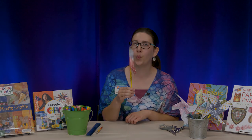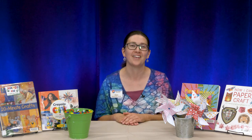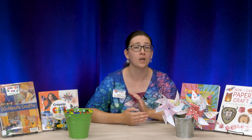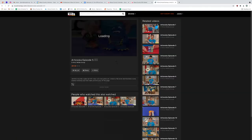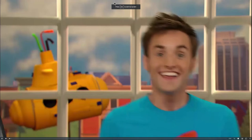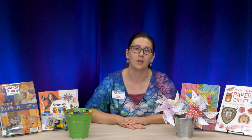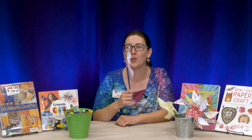I hope you have fun making your pinwheel and being creative with it. If you want to do other paper crafts, we do have books at Mesa County Libraries that you can check out. We also have a great resource on our website called Kids Canopy, where you can find art projects through a video series called Artzooka — A-R-T-Z-O-O-K-A. Just create an account with your library card to get onto Kids Canopy. I hope you have fun and we will see you next time. Bye!